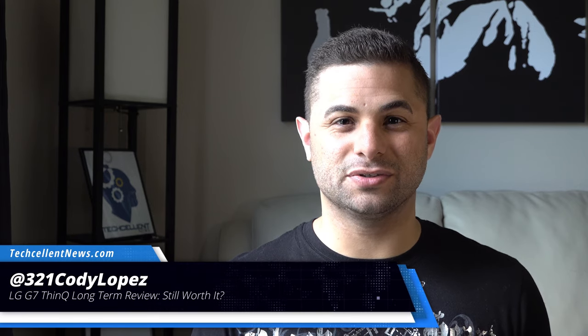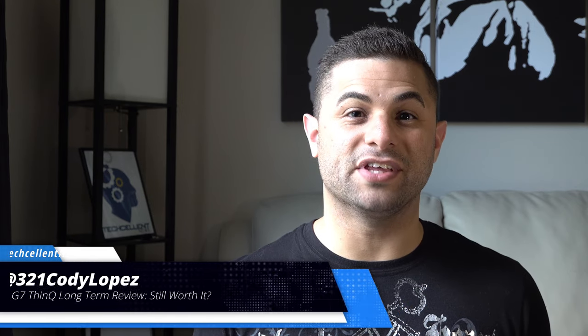Hi guys, Cody Lopez here with Texalan News and today we're taking a look at how the LG G7 ThinQ has been holding up since its release. This is our long term review so let's not waste any more time and get right into it.